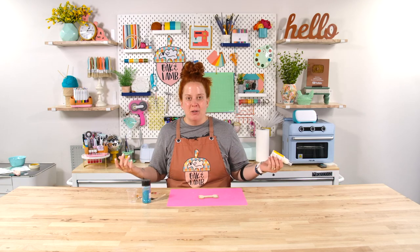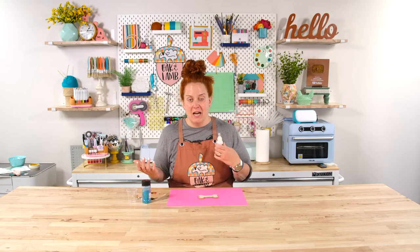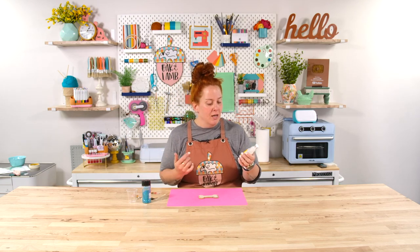So if you are familiar with crafting at all, if you've seen any of our videos, you've seen us use Mod Podge. You can use it to seal various crafting products. But we hadn't used the Dimensional Magic before.